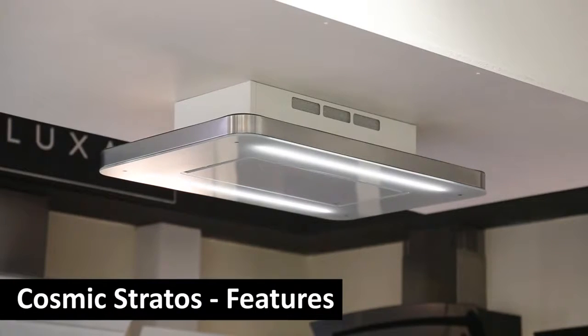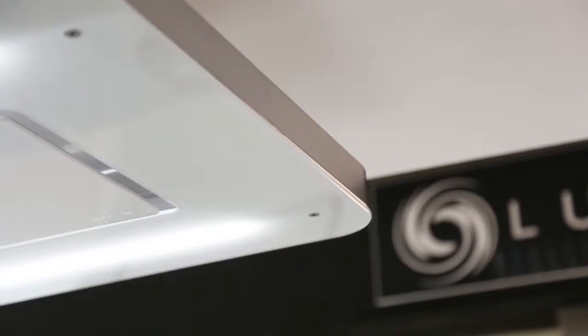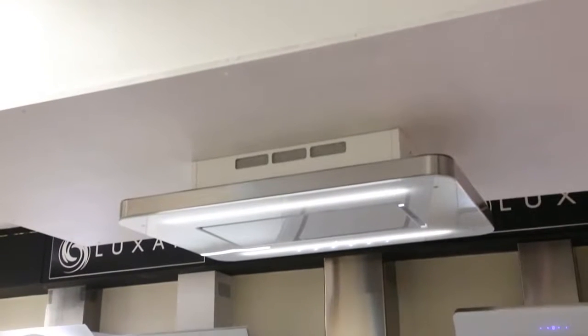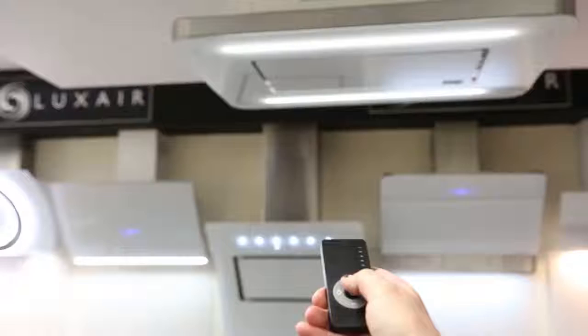The Cosmic is without question one of the best-looking hoods on the market, featuring a designer glass front with stainless steel surround and tube 7 watt LED strip lights. Available in 90 by 60 centimeters in black or white glass, and is fully remote control operated.